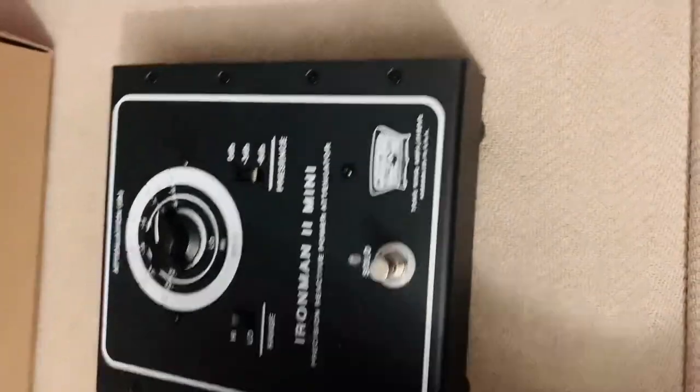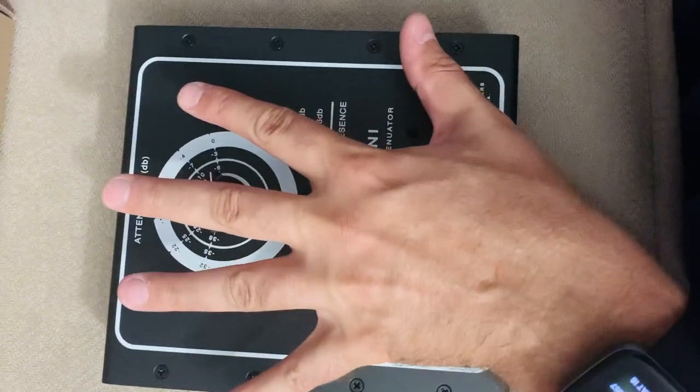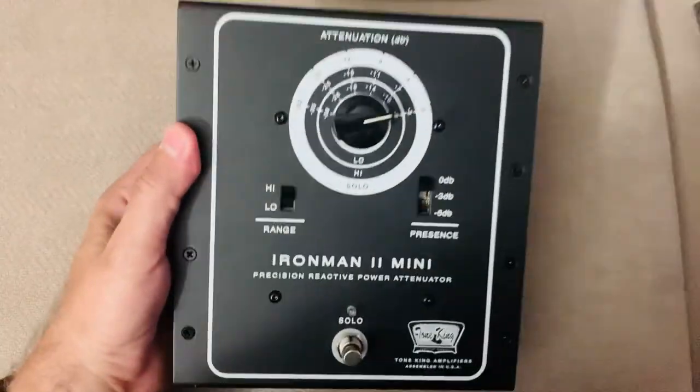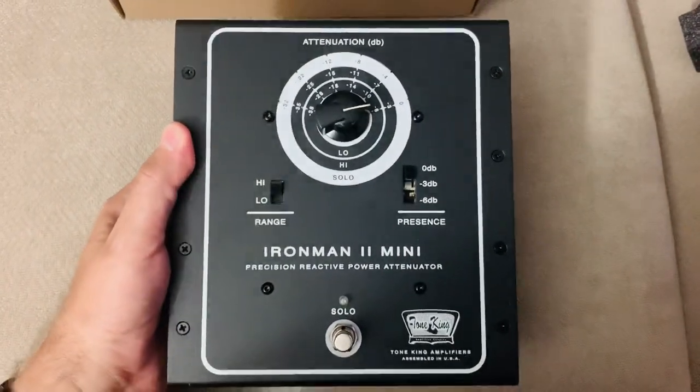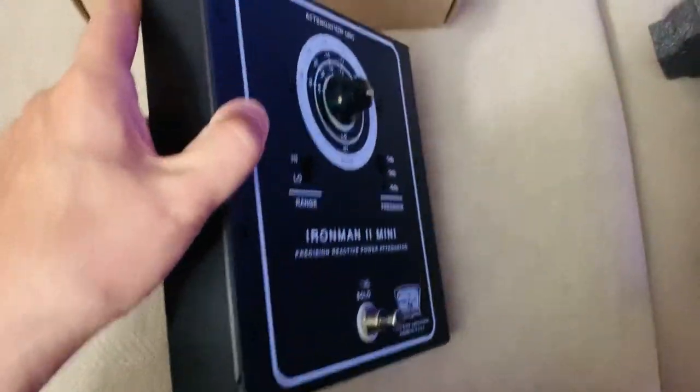This thing is big. To give you an idea of the size, it's bigger than the palm of my hand. But this is a very solid unit — you could clock someone over the head with this and they are going down. This thing is heavy, it is solid, it feels like a tank. It absolutely does.